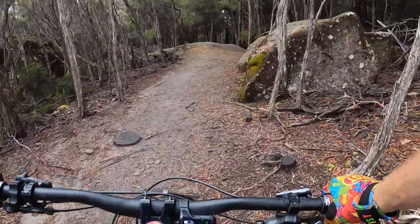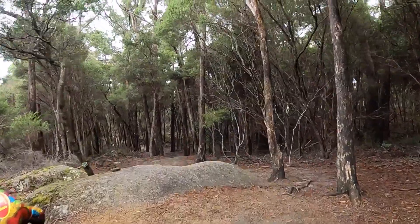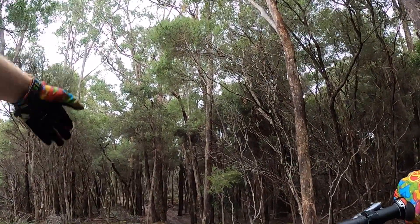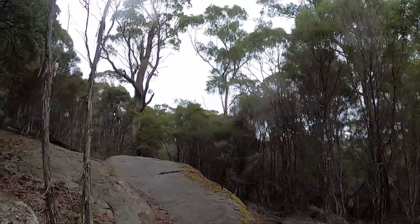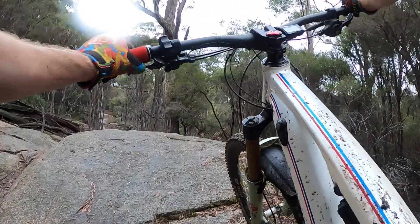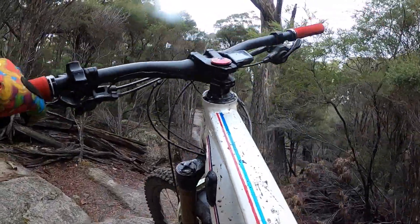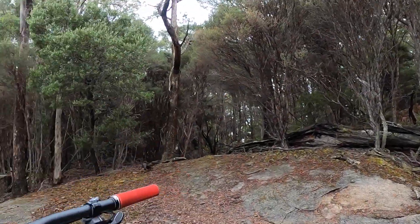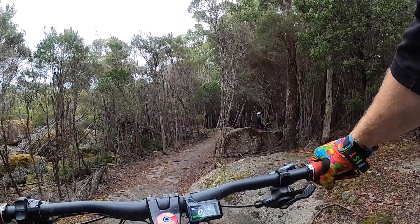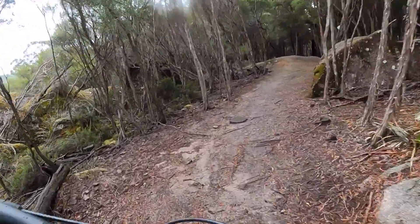There's a drop straight ahead. It's not a roll — it's a little gap drop. It's pretty mellow. This is where I exploded my wheel in 2018 though. Gapping off that and I smacked it into this, and the force was enough to blow up and tear the spokes out of the hub. Mavic admitted it was a design fault and they redesigned it when they gave me a new one under warranty.